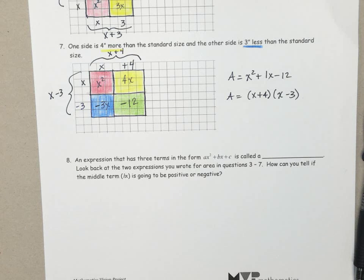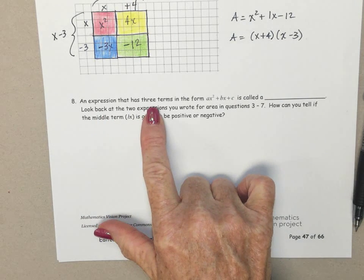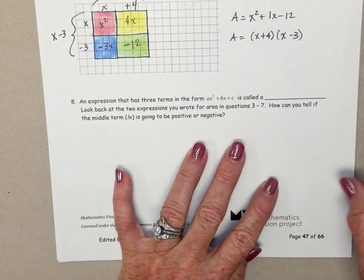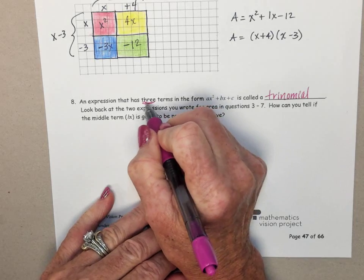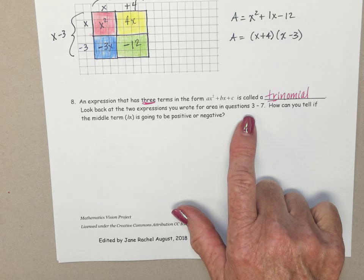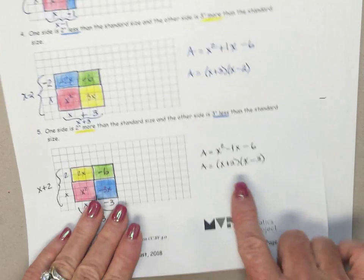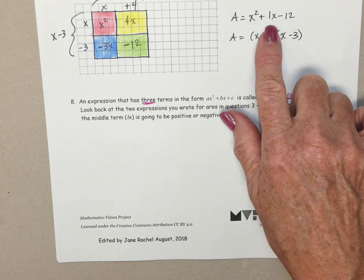That's enough coloring for today — let's finish up this page. An expression that has three terms in the form ax squared plus bx plus c — like X squared plus 1X minus 12, or X squared minus 1X minus 12 — is called a trinomial. It has three terms; there's the prefix 'tri.' Look back at the two expressions for area in questions 3 through 7: X squared plus 1X minus 2, X squared plus 1X minus 6, X squared minus 1X minus 6, X squared minus 1X minus 12, and X squared plus 1X minus 12.